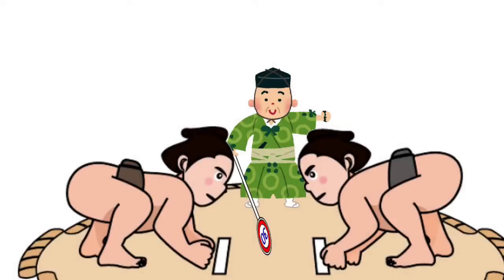Used as a referee's fan — the shapes are similar, but it seems not to be useful.